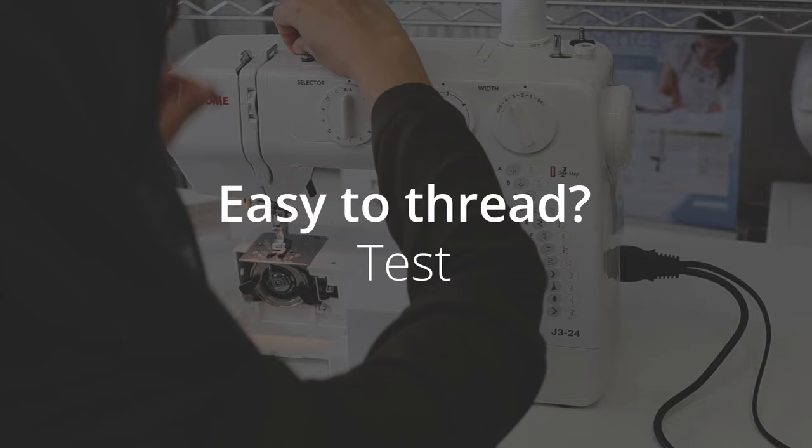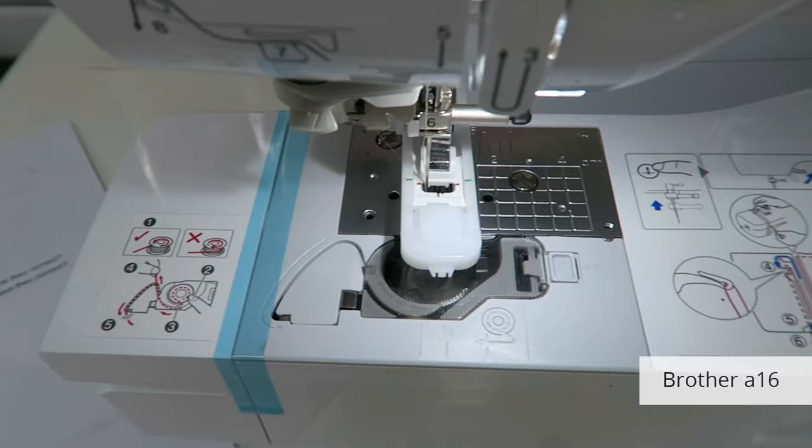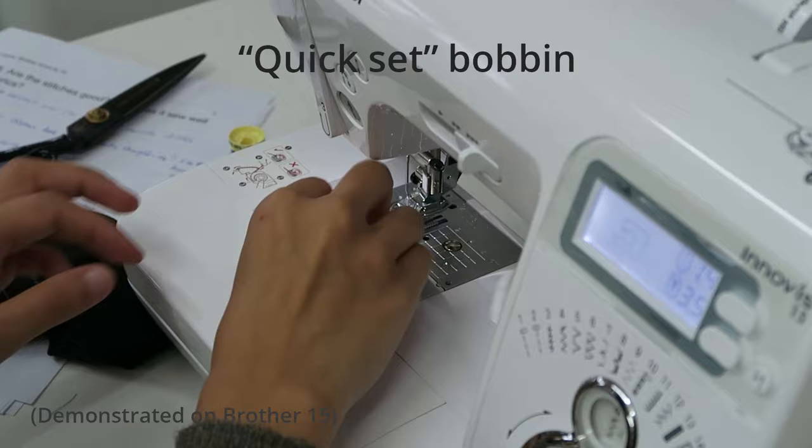My first test was checking if the machines were easy to thread. The Brother Inovus A16 won first place. The threading diagrams printed on the machine are detailed. You can load the bobbin by pressing the start and stop button, so you don't need to keep your foot on the pedal for ages. It has a quick-set bobbin design so you don't need to pull up the bobbin thread, removing a step from your to-do list. And it has the best needle threader.